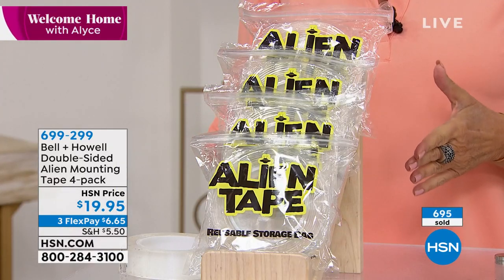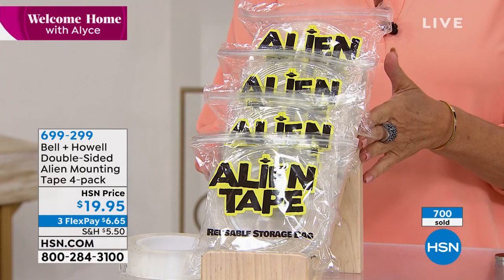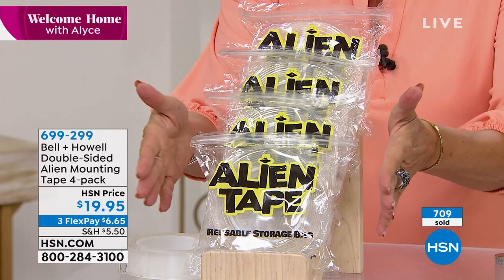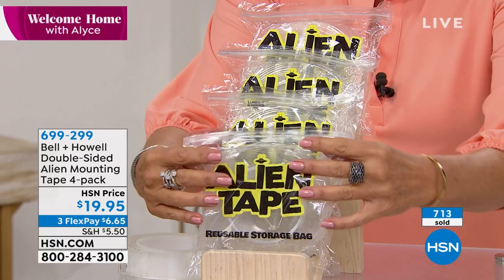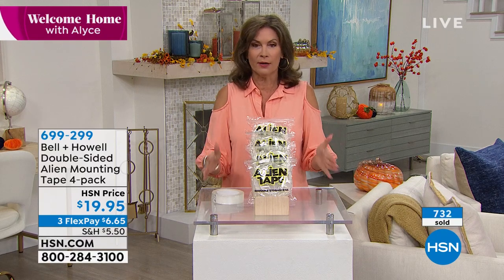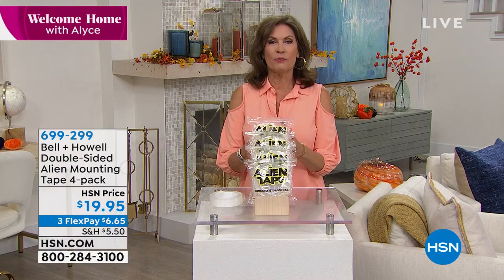Almost 700 already ordered — don't miss out! Final 2,000 units remaining. The four-pack comes individually packaged, perfect for sharing with a neighbor, sister, or college student. Lou Caputo signs off — 'out of this world!' Alice agrees and encourages viewers to stay in the ordering process.